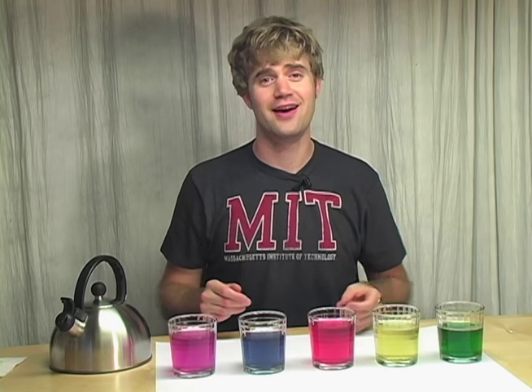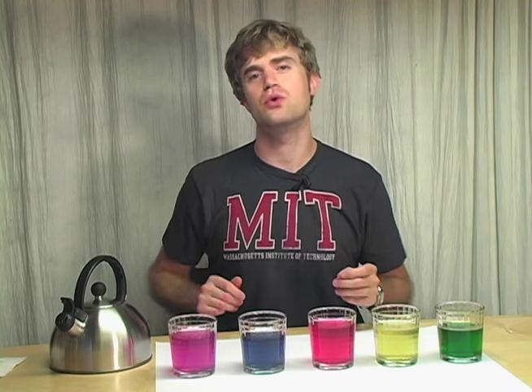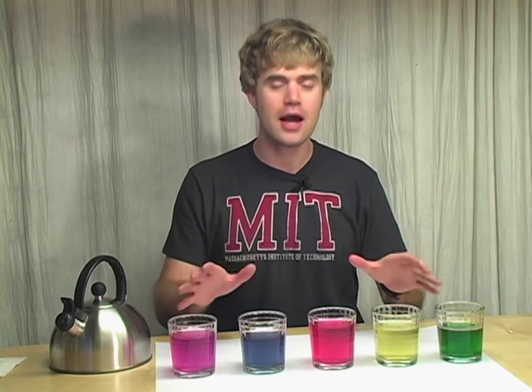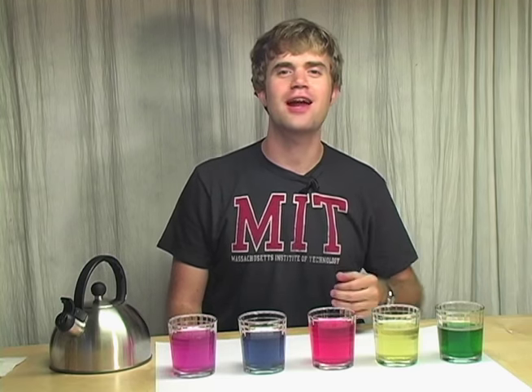So I bet you're wondering how I did that. Well, it's not magic, but it is some pretty cool science. My name's Tyler, and I'm a student at MIT, and I'm going to teach you the science behind this magic trick, and I'm going to show you how you can do it yourself at home. But first we have to go to the lab and learn a little bit about some chemicals called acids and some chemicals called bases. So let's go and check it out.